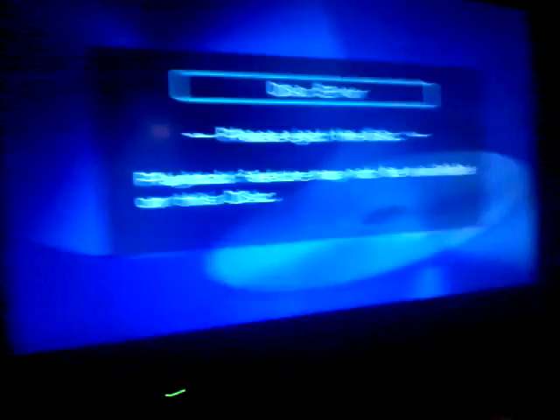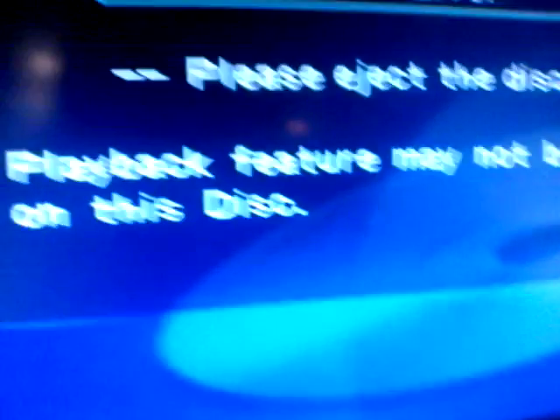Okay guys, it's time for the experiment to be started. I just double-touched it. Okay, so it's open. This is gonna be so cool. Put Minecraft in. Let's see what happens. It's loading. This is gonna be so cool. Disc error. Please eject the disc. Playback feature may not be available on this disc. Oh, so that's what it does.